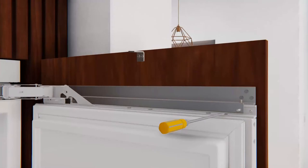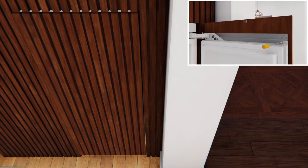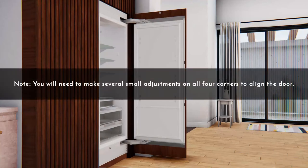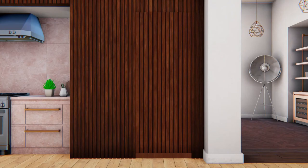If the overlay door panel is too deep inside the surrounding cabinetry, turn the set screws clockwise to move the door inward until the panel is in position. Install and adjust the four innermost horizontal set screws at the corners. If the overlay door panel is too far outside of the surrounding cabinetry, turn the set screws clockwise to move the door inward until the panel is in position. Note that the set screws on each door panel corner can be adjusted independently, and you will need to make several small adjustments on all four corners to align the door.